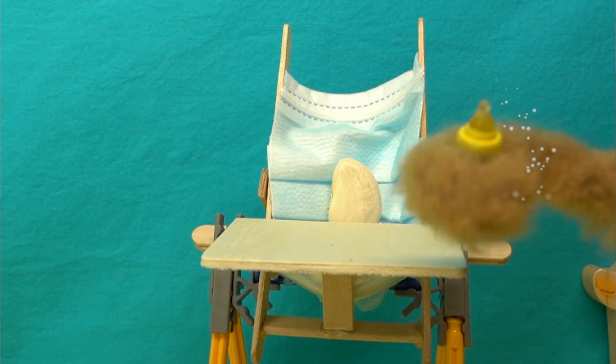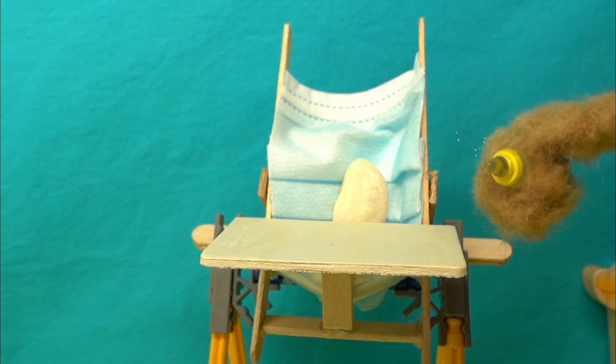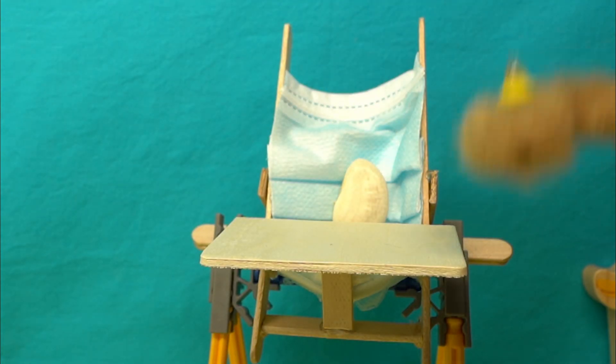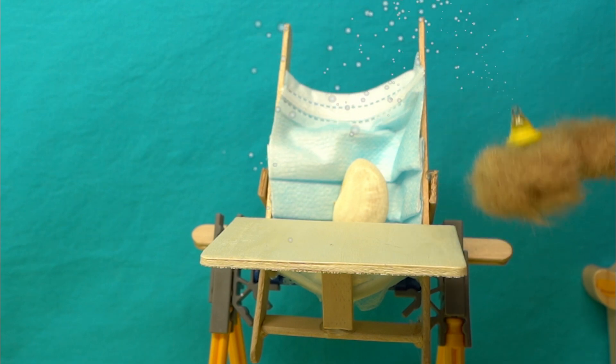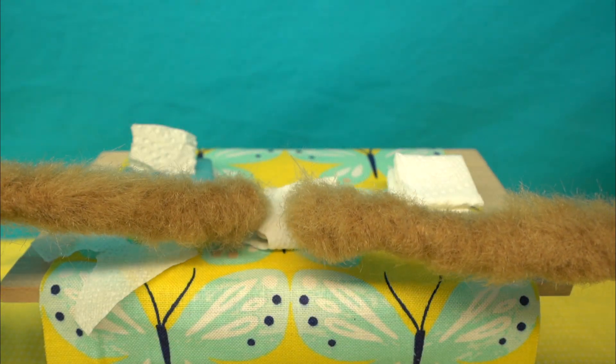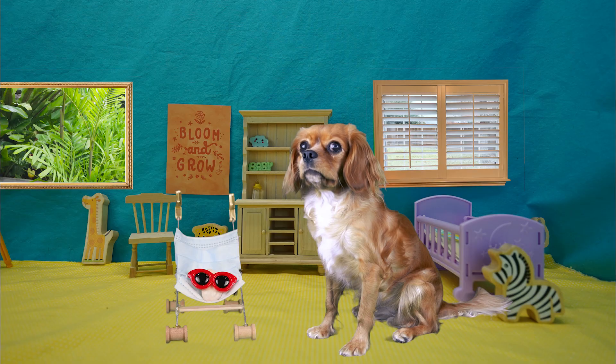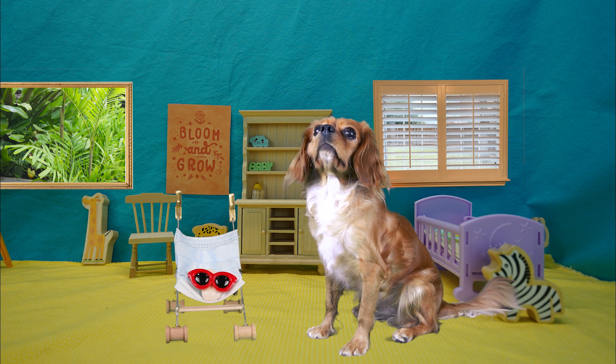I don't know much about being a new parent, but I know babies need to eat. Is this how you eat? Whoops, making a mess, sorry! Wow, another clean diaper — maybe I shouldn't have bought diapers in bulk. Okay baby, it's time for us to go on our daily errands.